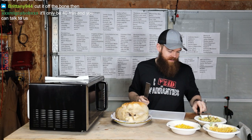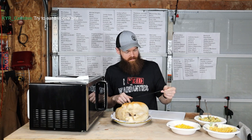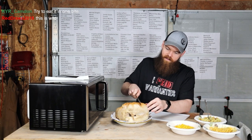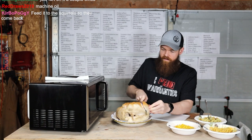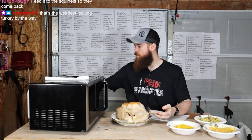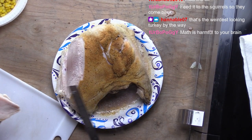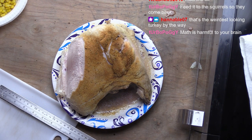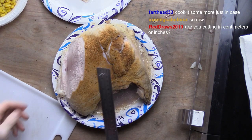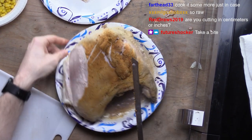This way we can measure while we cut. It's a stainless steel ruler. I don't think there's anything that would be on here that would be harmful. That actually doesn't look all that raw, to be honest with you. I'm cutting in inches, because I'm an American. There's like bone everywhere.